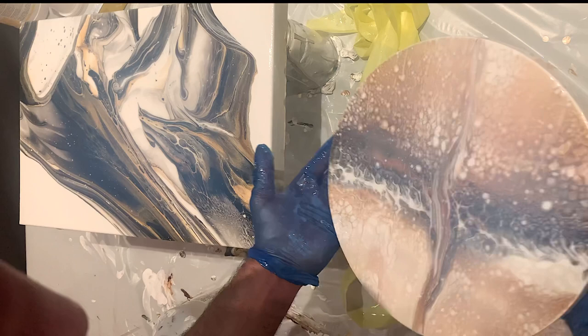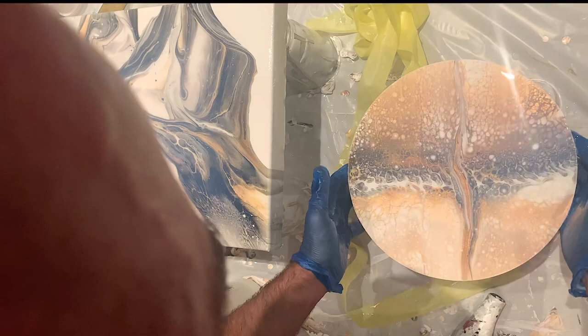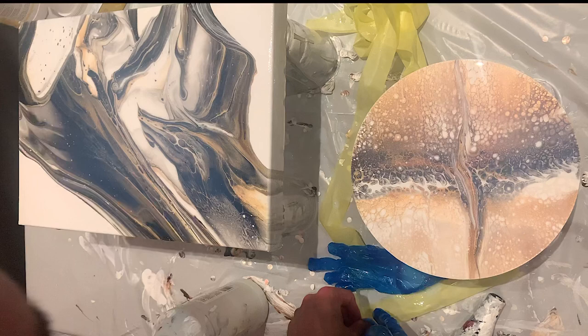So this is my preferred way of doing Liquitex gloss varnish. It also works with the Liquitex satin varnish. You can work with several layers — you can go over your painting several times and wait, or just do it all together like this.